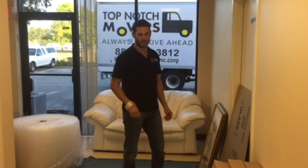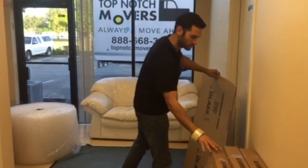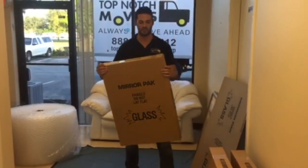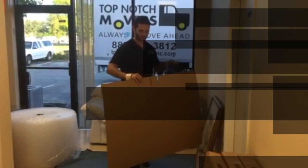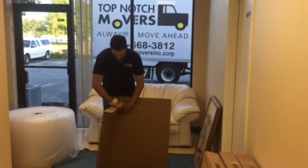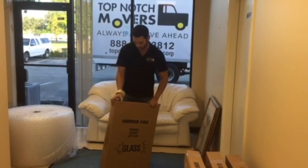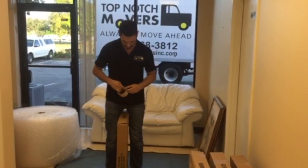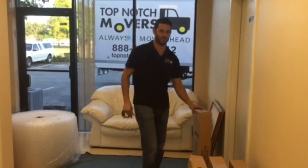First, take the picture box and tape it to make it square. It comes flat, but when you take the picture box and put the tape, you make it square — I'm going to show you how to do it. You take the picture box, you hold it, make sure that everything is done correctly, and then you tape it. Okay, perfect.